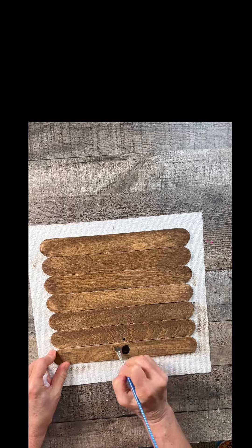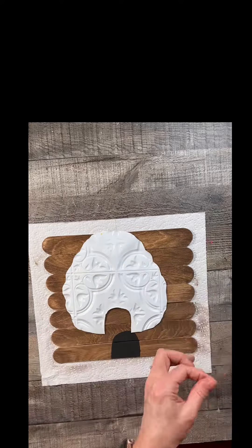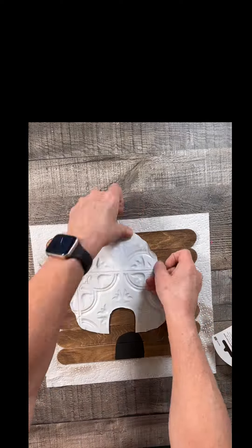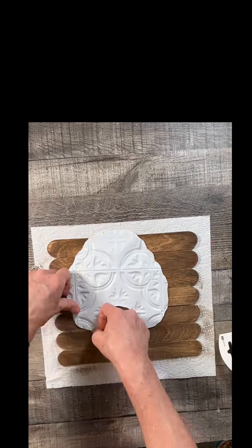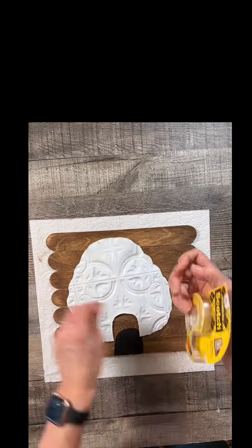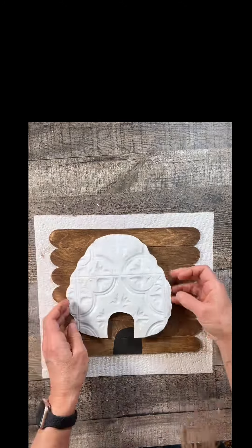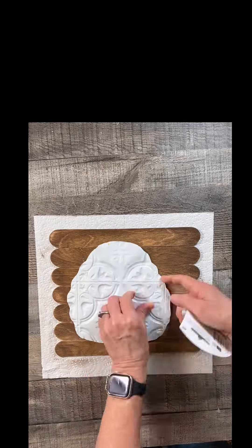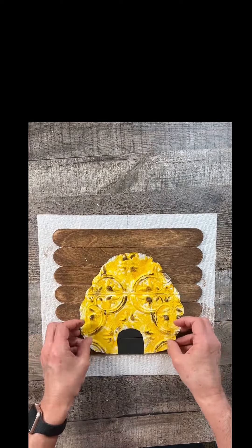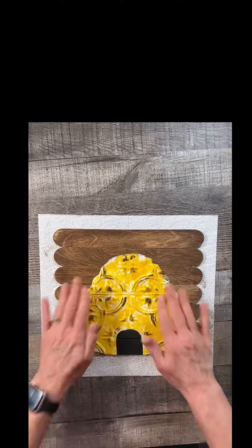I grabbed my beehive, lined it up, and drew around the skep. Then I took some black paint and painted in the skep — this is just going to make it look like it's open. Once that's done and dry, I grabbed some double-sided tape. I prefer using double-sided tape versus hot glue because hot glue tends to melt these really delicate tiles — they're just really thin plastic. So I just covered the back surface, getting up to the edge and making sure I have enough in the middle.